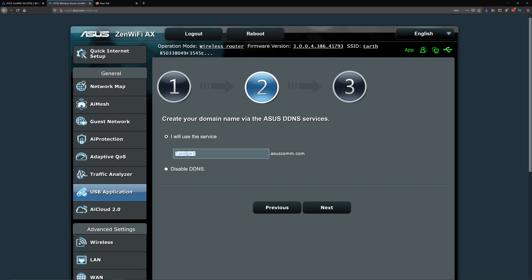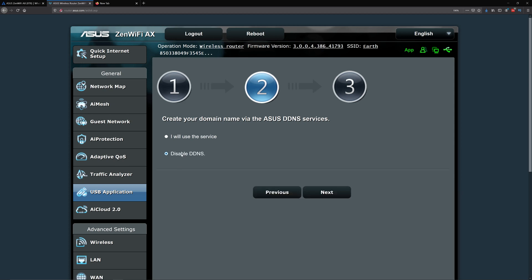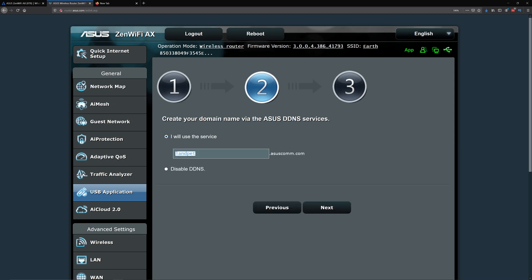The next option is DNS — I recommend disabling it. What it does is let you access your hard drive from outside your home network, basically from the internet. Some people like that, but I personally don't because it opens up more entry points. It's a matter of preference, but I'll show you how it works by enabling it for now.